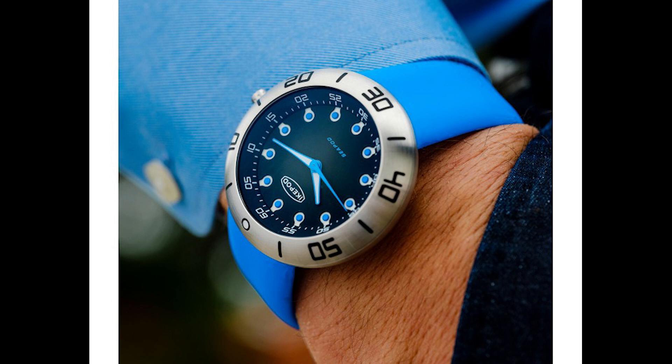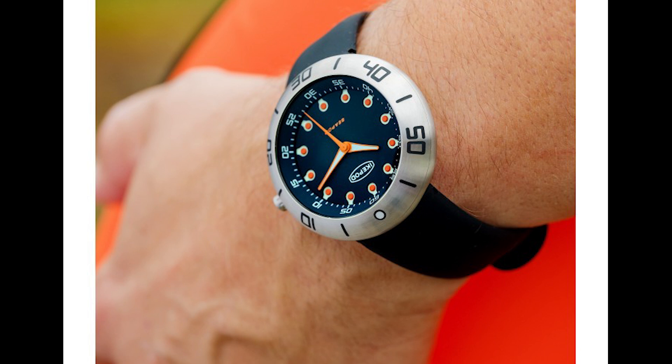You're getting luminova, but they're not luming the second hand for one reason or another. That would be really helpful for people who actually want to use this for diving, so they could see the watch is actually moving. I'm not sure why they wouldn't loom the second hand — I think that would make a lot of sense for them to go back and revisit.